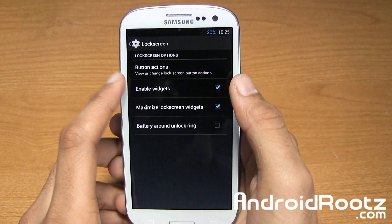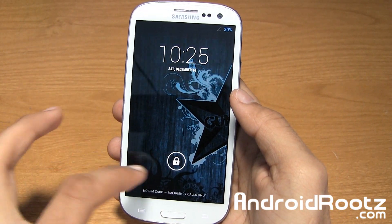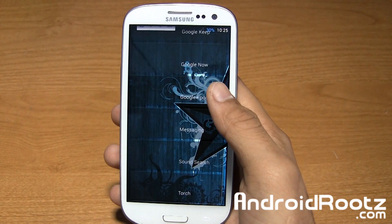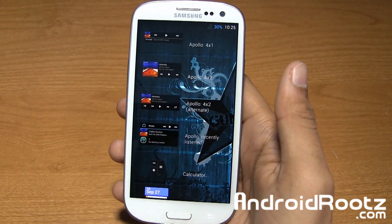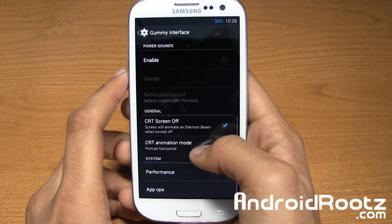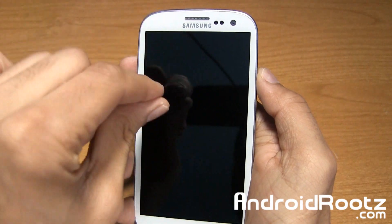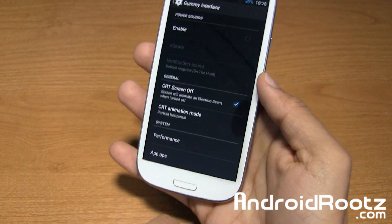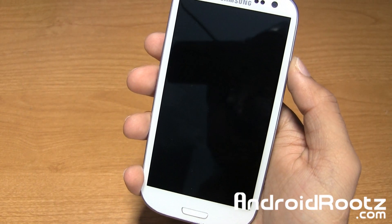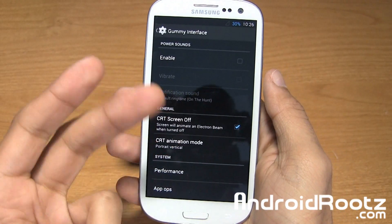Lock screen — you can enable widgets and maximize widgets. Now the clock is full screen, and if you tap on it it becomes smaller. You can go and add any widget you'd like from the Play Store or a pre-installed widget. You also have CRT screen on and off — when you turn off the screen it gives a nice tube effect, and you can change the style to vertical. I always get comments on videos from people asking how to get that.